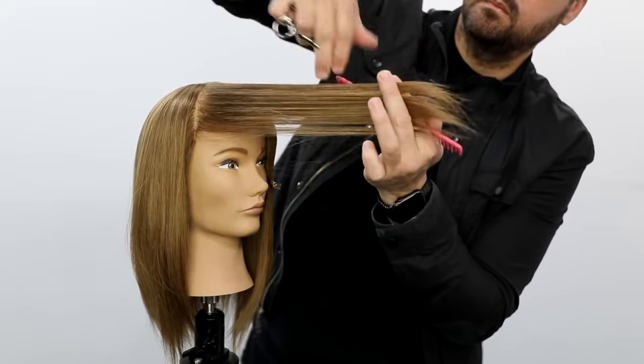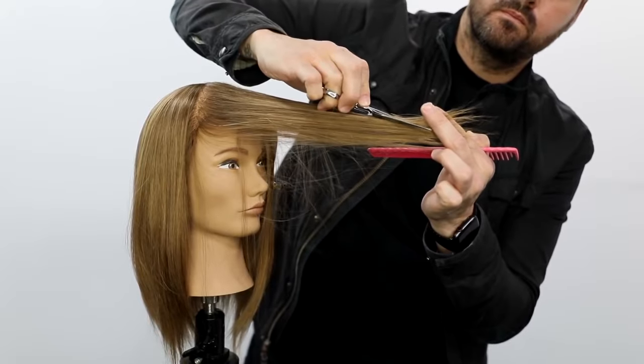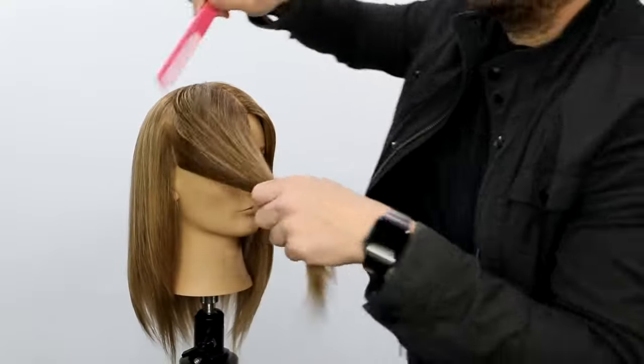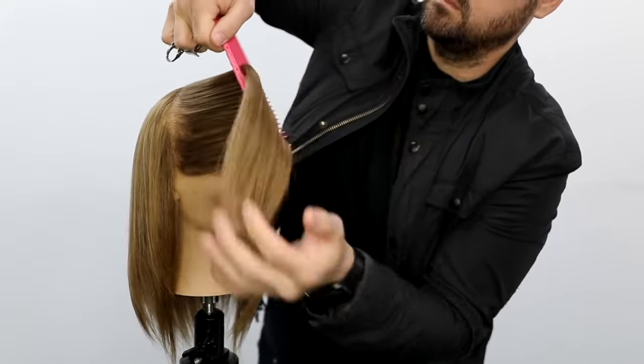I take my next section, which is still diagonal forward — slightly diagonal forward — and I bring it to the front of the face, then I slide and cut. What that's doing is removing weight, adding texture, and also creating that face frame at the same time, as well as removing some length.